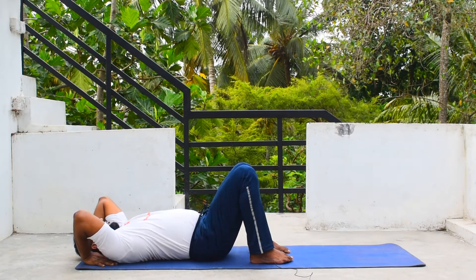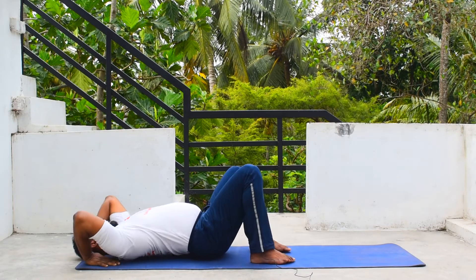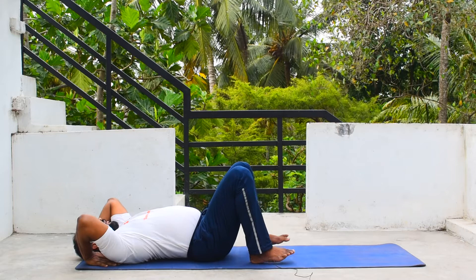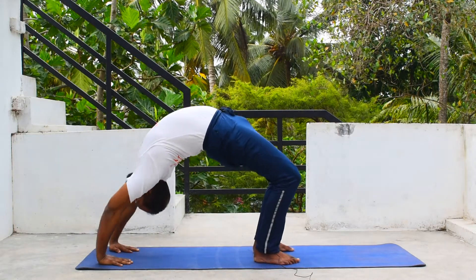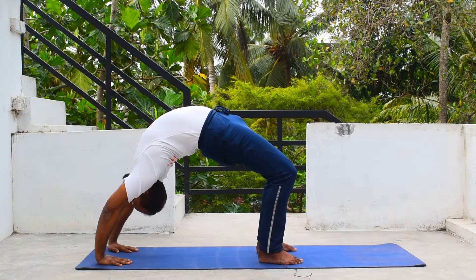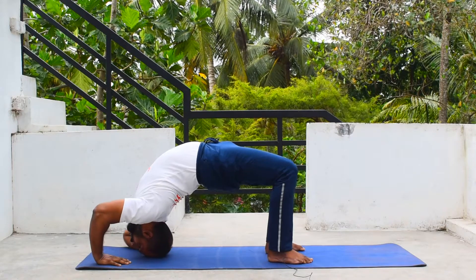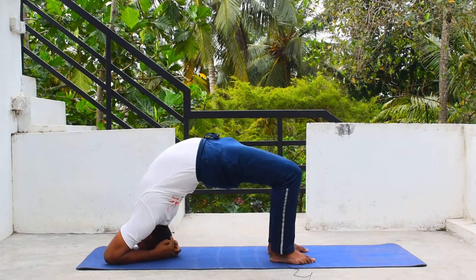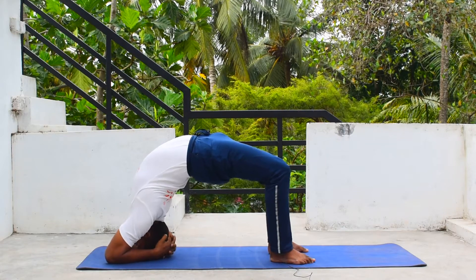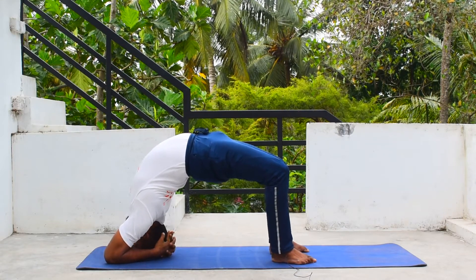Take a couple of breaths — inhale, exhale, inhale, exhale. Now inhale, press your palms, hips up, and come into Chakrasana. Once you are in Chakrasana, bring your head down and elbows down, interlock your hands, and try to lift your head up and engage your hips.